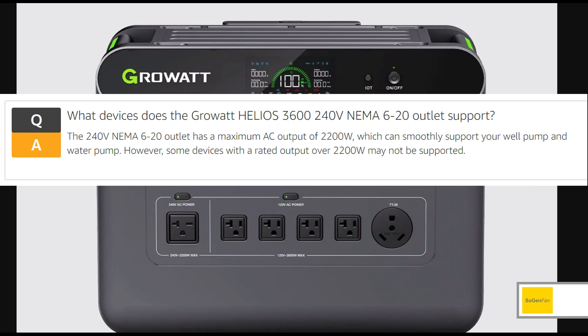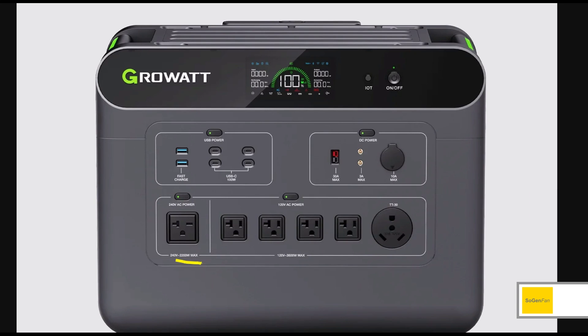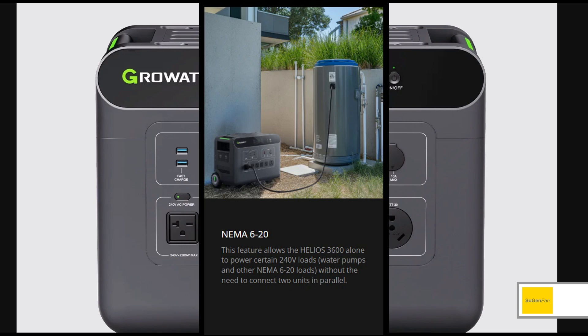The whole point of higher voltage is you either use less amps or you can do more watts — not less watts. So this is just really weird. I don't know, maybe they did their market research and found that people generally want to be able to run certain things with these power stations and backup batteries.